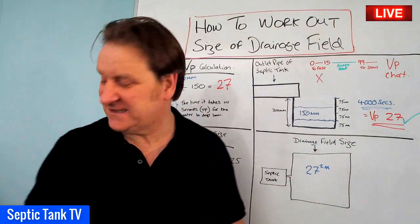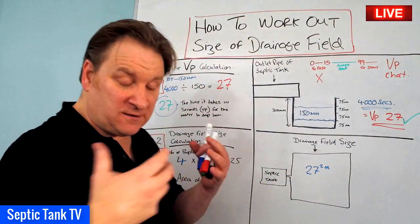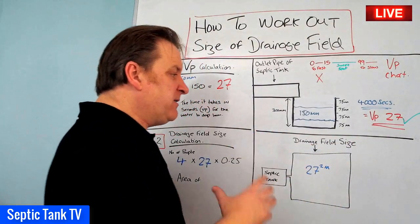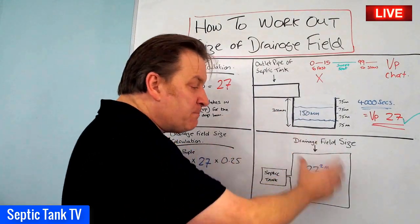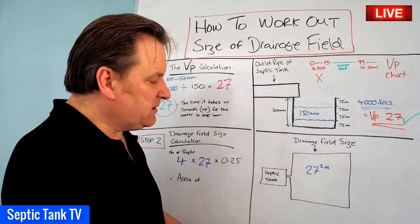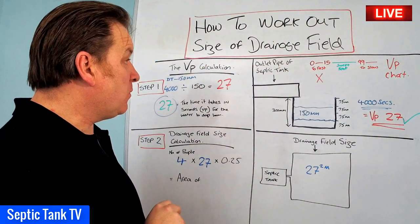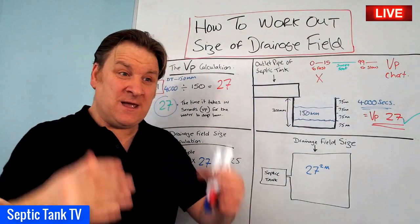In another video I'll show you how that translates to the number of pipes, the configuration, and the amount of gravel. But the key point is you now have a basic floor plan to see whether you've got enough space for your soakaway, and you can base your costs on the amount of pipes and gravel you need. That's how to work out the size of a drainage field or soakaway.